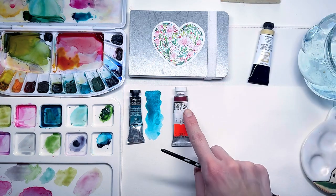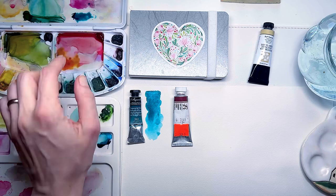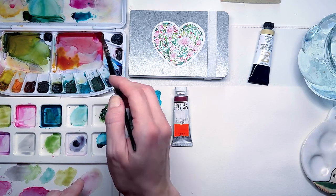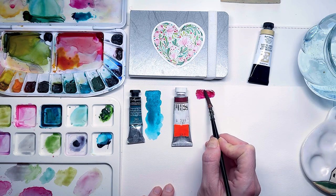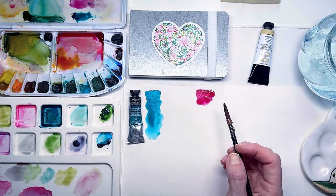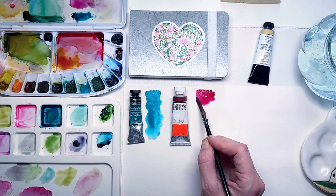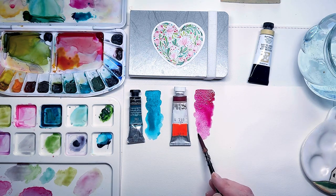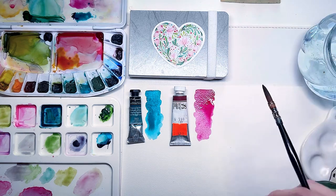Crimson lake from Shinan is a new addition for me, and I was inspired by seeing it used by many artists on Instagram. Its bright red pigment promises to be great for mixing with oranges and yellows.